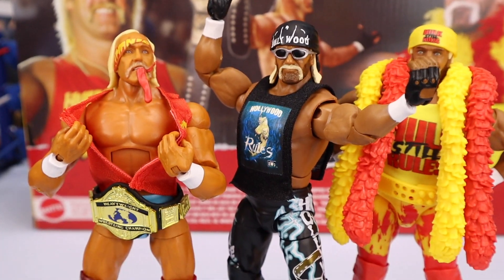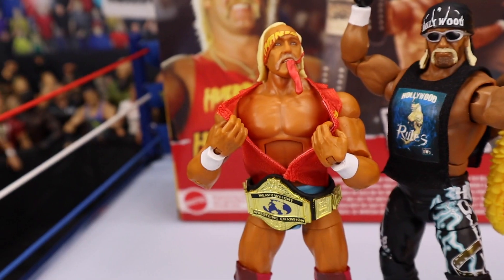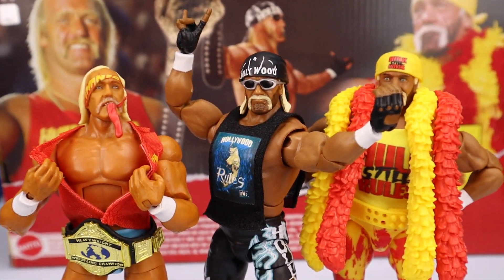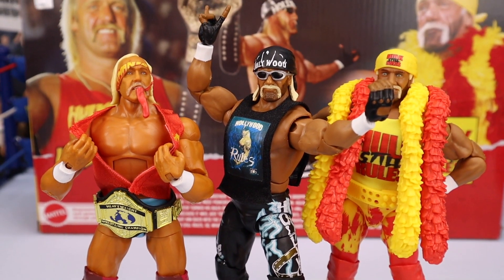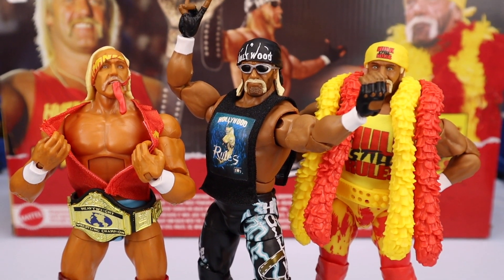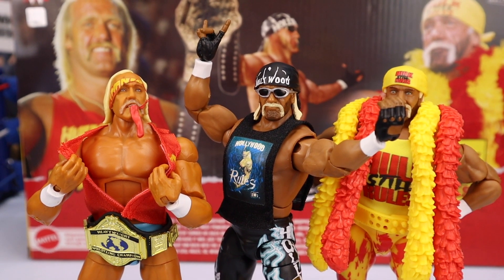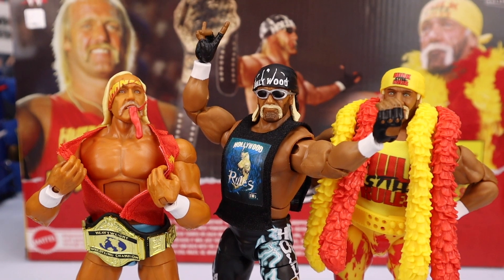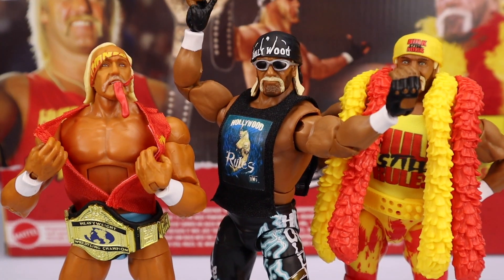This is a really solid Hogan. If I had to rank them all, my favorite is the NWO one, second would be the early 2000s one, and third would be the 80s Hogan. But overall I think they're all pretty fun, and when they're all next to each other they look freaking sick. I'm definitely going to have to make a Hulk Hogan shelf. Let me know what you guys think about the three-pack and if you're going to get it down in the comments below. Once again it is Target exclusive, so pick it up there. Let me know what you thought of the review, and I'll see you guys next time.